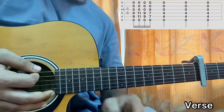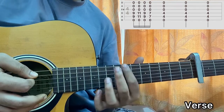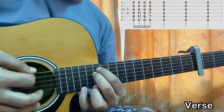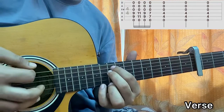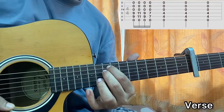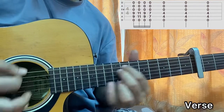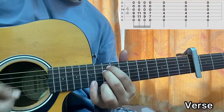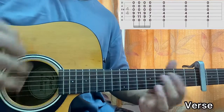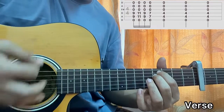Let's learn the intro and the verse. We have an E minor shape — index and middle finger on the 9th fret of A and D, everything else open. Then I'll play the 11th fret on A and D, then the 9th fret on A and D. Now the 7th fret on A and D, so: 9, 11, 7. Then the 4th fret on A and D, rest are open.